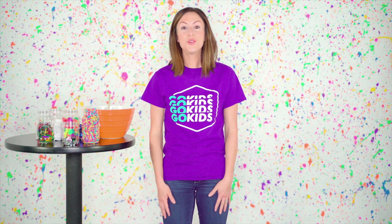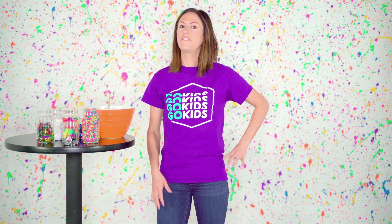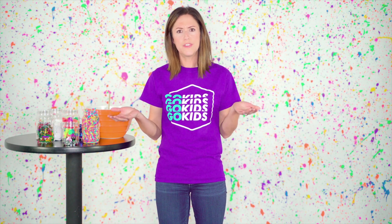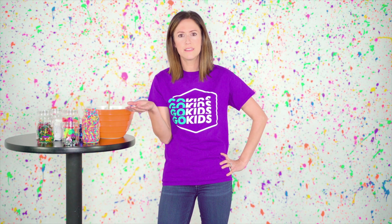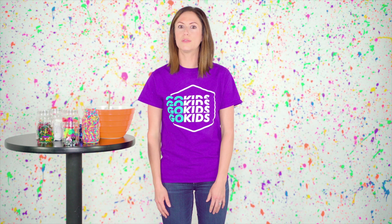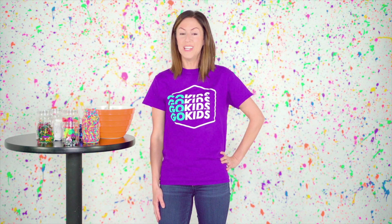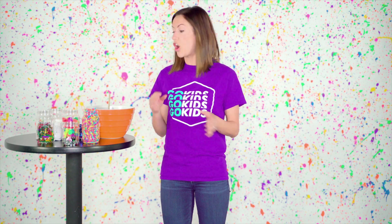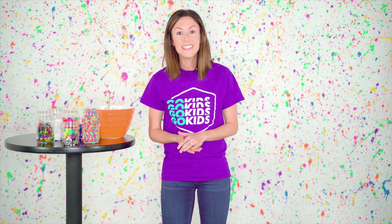Hi boys and girls, I am so glad you joined me today. We have a really cool lesson, but first I have a very important question: how can you be a good friend? Can you tell me some of your ideas? Those are such good ideas — I bet you are really good friends! So boys and girls, today we are going to be making friendship soup, and in that soup we are going to put together all the ingredients we need in order to be good friends. Let's begin.